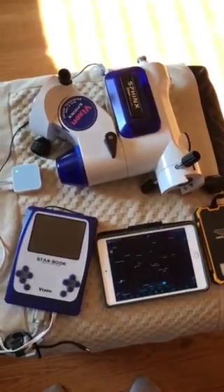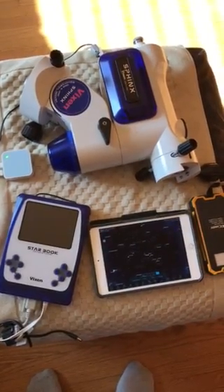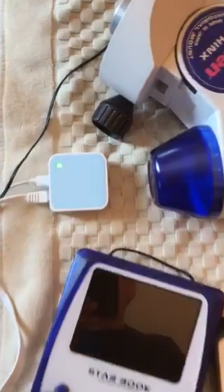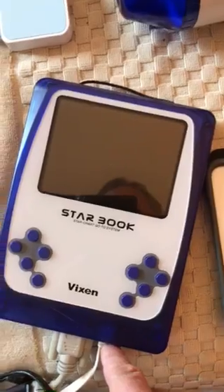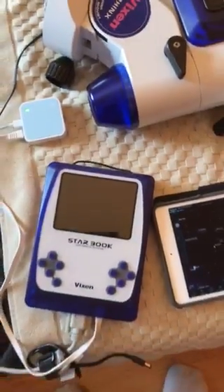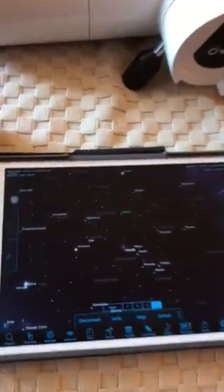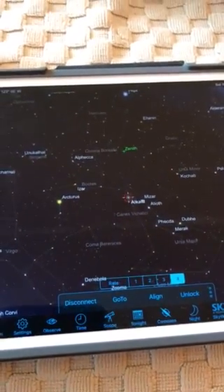Here's a Vixen Sphinx setup connected to Sky Safari through a TP router. There's a direct cable going into the Star Book, and this is the cable that goes right into the Sphinx. I powered it all up, wrote a set of instructions, and as you can see, we are now connected to the Vixen.